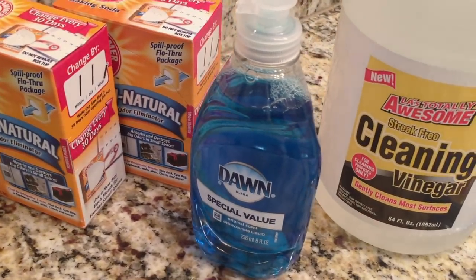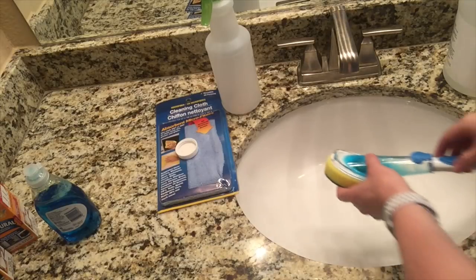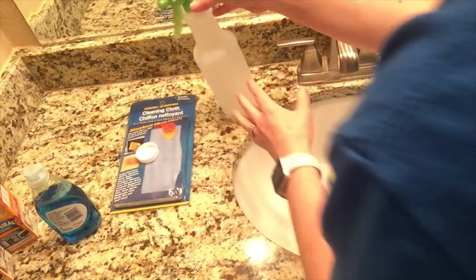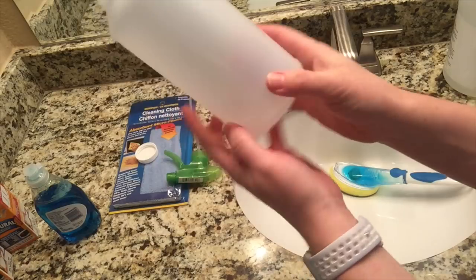Alright, I have all my stuff out. If you noticed, all my counters are completely bare so it will make it much easier to clean — I suggest doing that first. To get everything ready, I'm going to fill up my sponge with the soap in it: half soap, half vinegar. Then I'm going to take my squirt bottle and make a vinegar water solution.